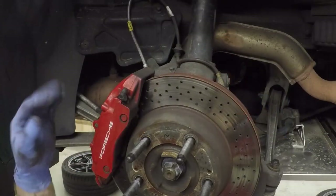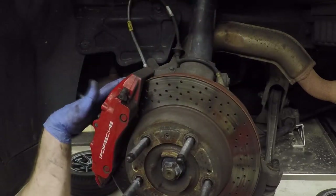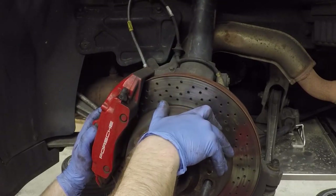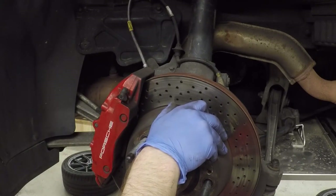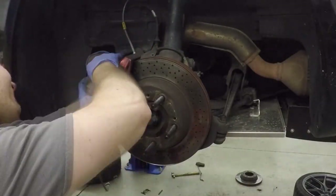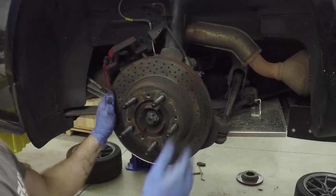The process is very similar on the rear. We're going to undo the brake sensors, the 10 millimeter brake line bolt, and the T55 caliper bolts, pull the caliper off, and pull everything apart. The only difference is there is a brake drum in here for the e-brake. I'm not going to walk you through every step — you can watch as I work through it — but it's very similar to the front.